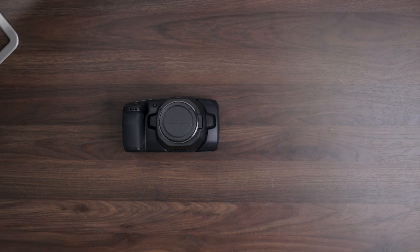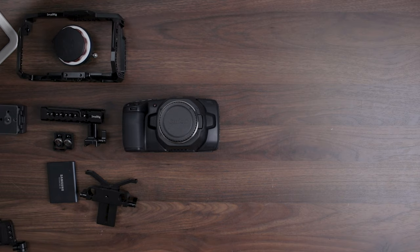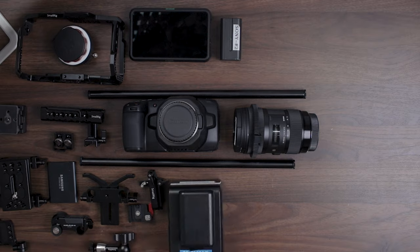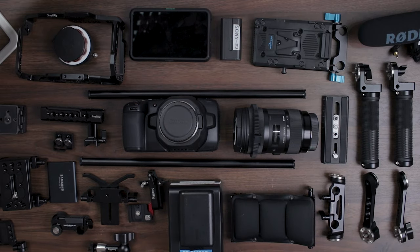Alright you guys, as you can see here we have the complete disassembled rig for my Blackmagic Pocket Cinema Camera 6K — my brand new camera. We're going to go ahead and do a complete rig build-out from shoulder mount to quick release, to handheld to gimbal. This may seem a little overwhelming at first, but don't worry — we're going to show you how it's done. So first, let's go ahead and clear this table.